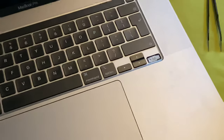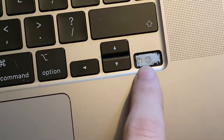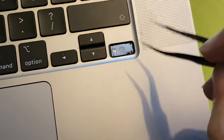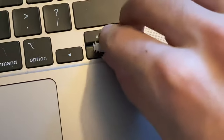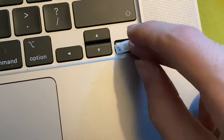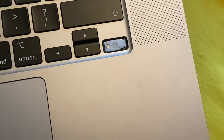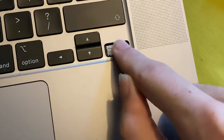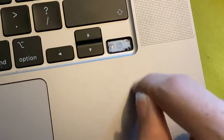Let me zoom in to confirm. You can see it's now slid under here. I'm going to do it again with a better camera angle. Put it on the side, then slide across — now just push down and you should hear a nice click. You might need a bit of aligning but it should click easily.